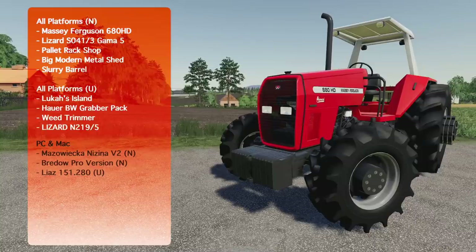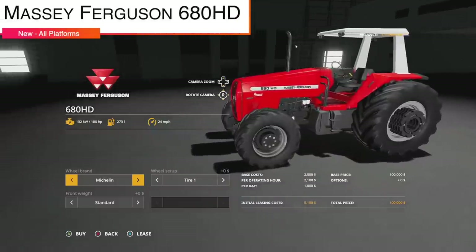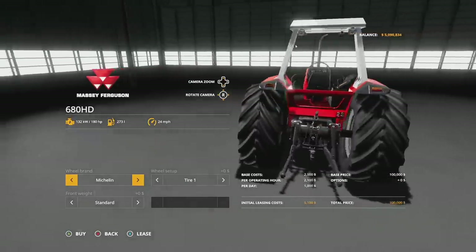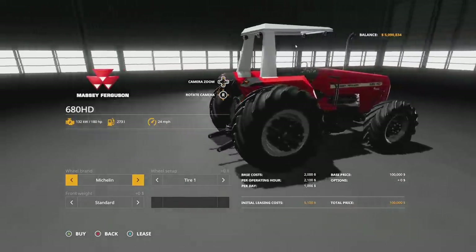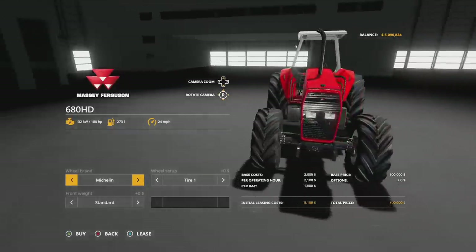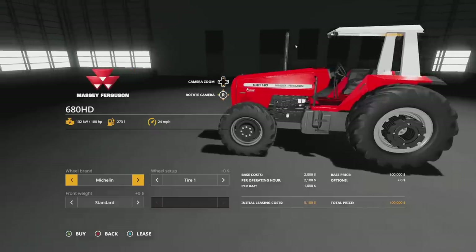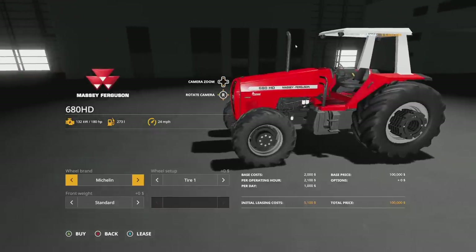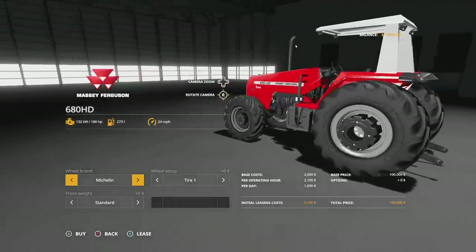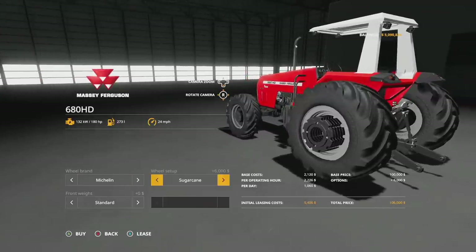Let's check them out. First up, new mods for all platforms: we have the Massey Ferguson 680 HD. This is going to be from J.A. and Bruno. We showed this off a little bit in Farm Sim News but not a whole lot. This has 180 horsepower, 273 liters of fuel, 24 mile per hour max speed. For wheel brands we have Michelin tires and Lizard tires — these are going to be those custom Brazilian-looking tires, so they're not going to be quite what you're used to seeing in Michelin.